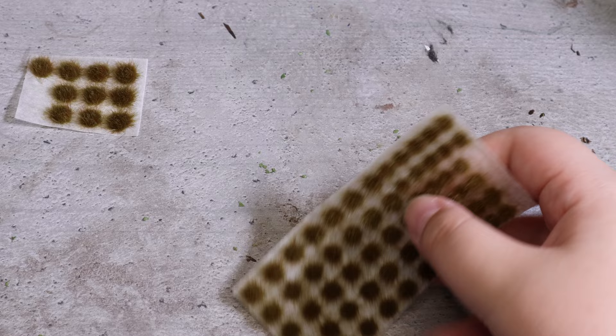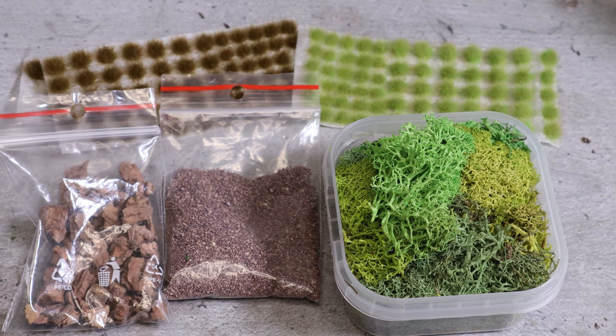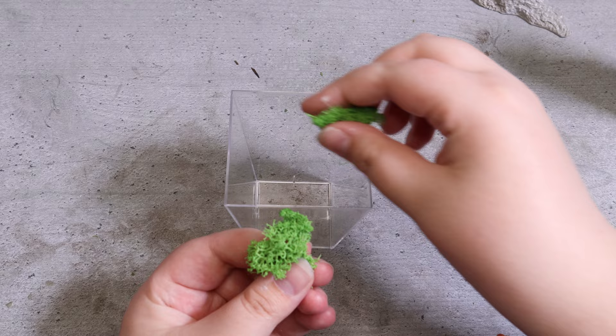Then I have to decide which materials I want to use on the base. I look over my terrain and diorama supplies and find some different grass tufts, rocks, sand, and some fake moss. It takes some time to decide but I ended up going with only a few of these on a small base.